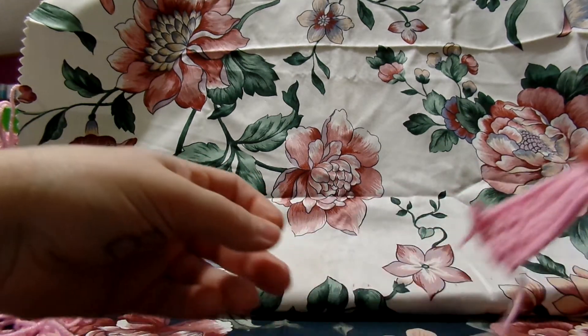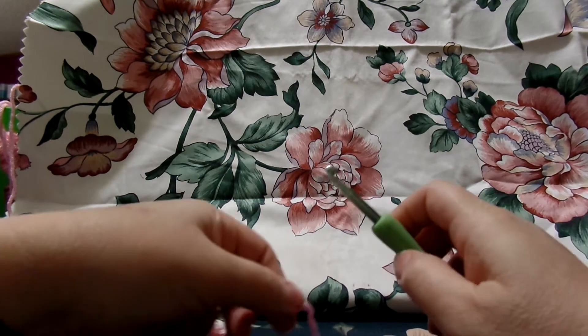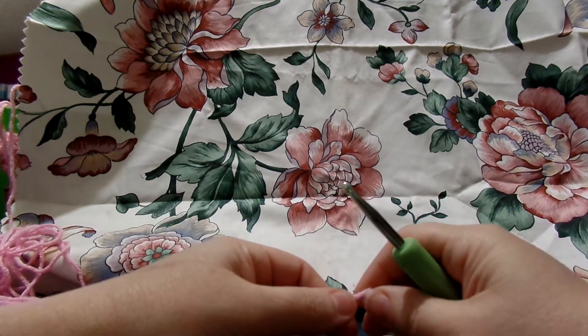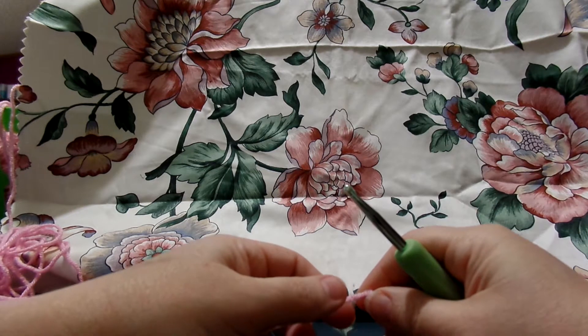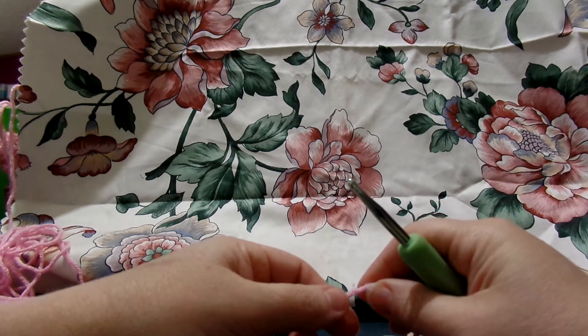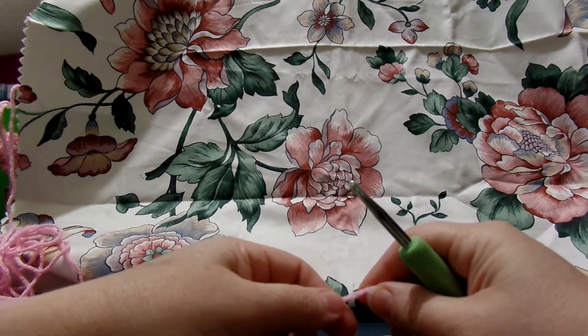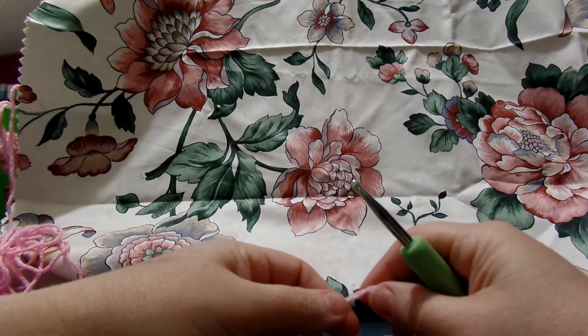What we're going to do is make a little swatch so that we know about how much yarn we're going to need for our project, so that we don't have to keep running back to the store.